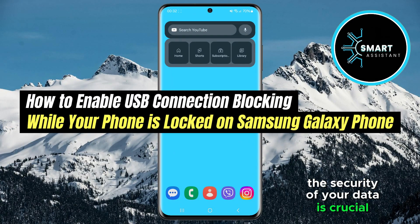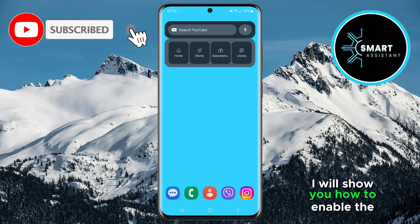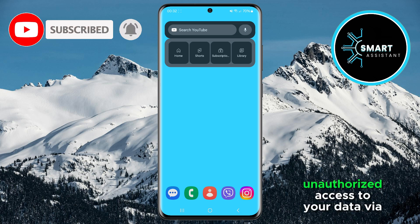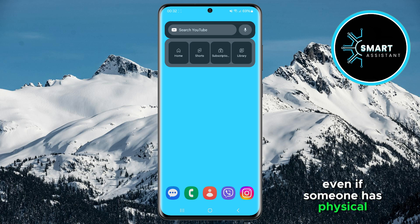The security of your data is crucial, and one way to protect your phone is by disabling USB access while the device is locked. In this tutorial, I will show you how to enable the option that prevents unauthorized access to your data via USB, even if someone has physical access to your phone. If you want to ensure that your data remains protected, follow this simple guide and learn how to turn on this useful feature.